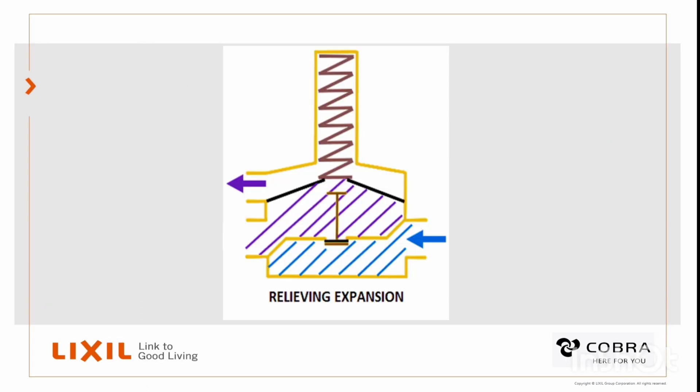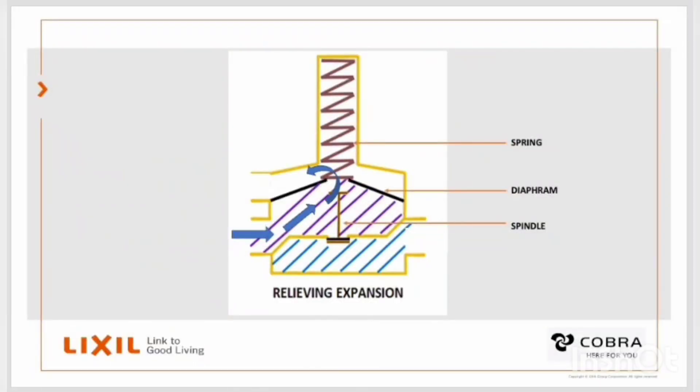So when water expands, the expanded water needs to get out. This water can't get out through the main seat because that's already closed. So the only other thing the valve can do is to push the diaphragm further against the spring, and the diaphragm lifts off the release seat. This happens between 380 kPa and 400 kPa. It then clears the passage for the water to get past the release seat and drip out the overflow.